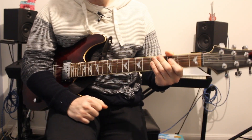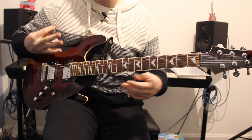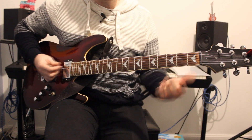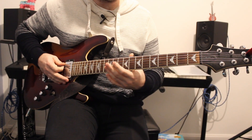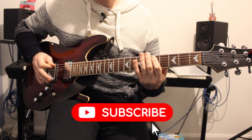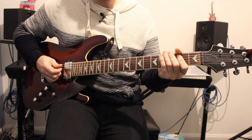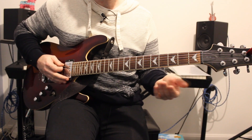We then get to a pre-chorus and chorus which have some stabs in it. There are a few ways to play it, but basically we've got some single notes: play the open A string, then up to fret 5, then fret 2, and then go back to the open A string and play that 4 times.